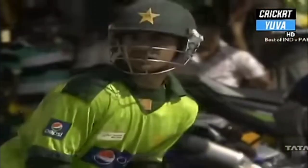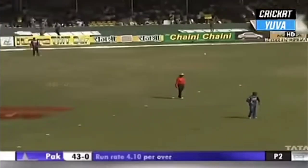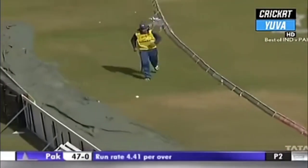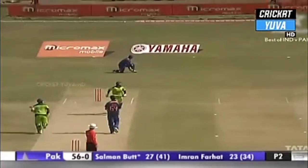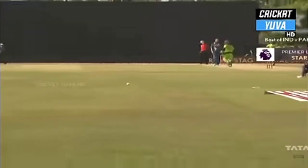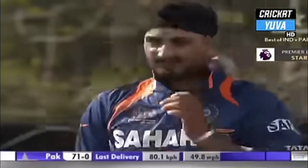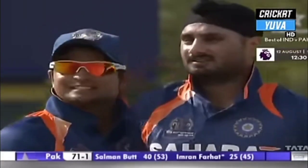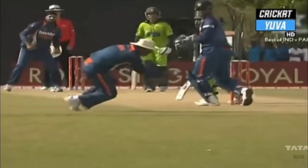That's belted hard, gone like a tracer bullet. That's a lot better — that'll release the nerves and make him open up to the challenge. Oh that's a beautiful shot, deliberately played late and fine. You have to admire the subtlety of the execution. That's a classic piece of bowling from Harbhajan Singh — tossed it up, slowed it, allowed the ball to grip the surface.